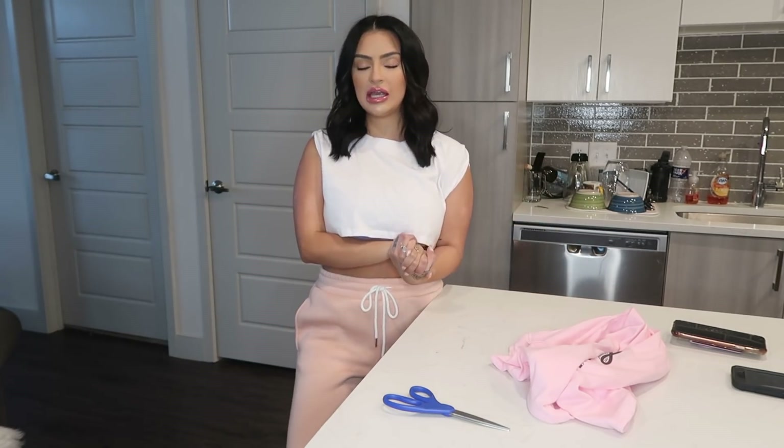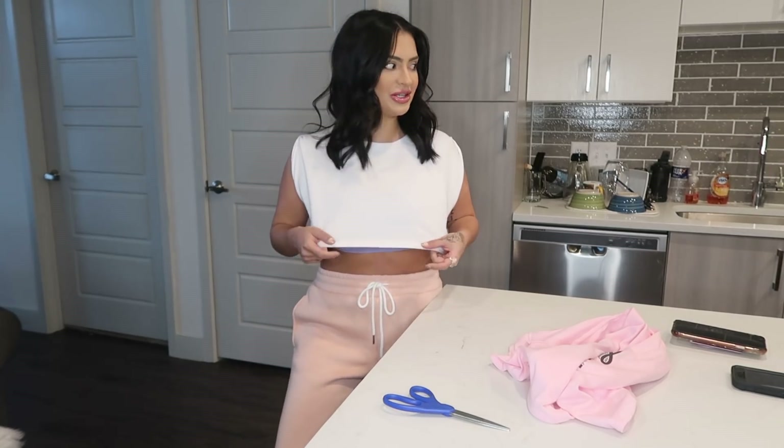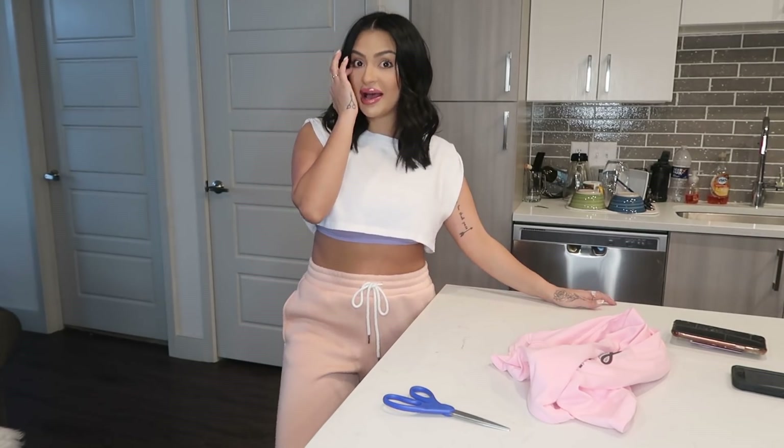In today's video, I should start out by saying I have gotten a lot of DMs, messages, and comments where people have been asking me to show them how I cut my crop tops. I basically cut everything into a crop top — I think my chichis look better, I just love wearing crop tops. This shirt in particular is not something I cut myself, but I wanted to show you guys how you cut a crop top.